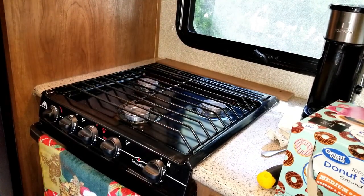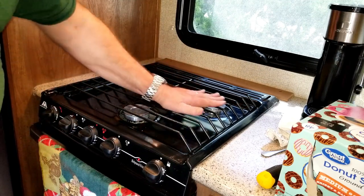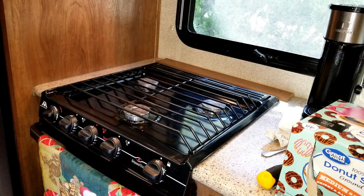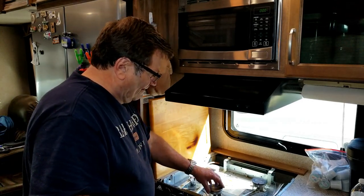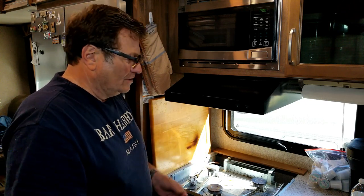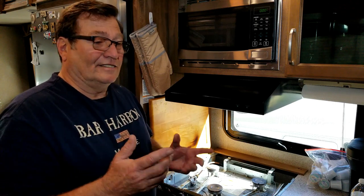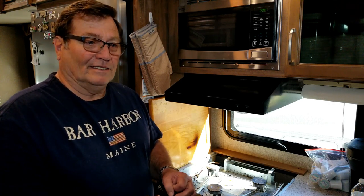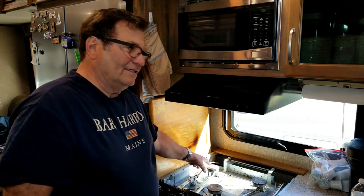And there you have it — easy fix. But this is a pretty common problem. All the vibration causes these screws to eventually vibrate loose, so if you haven't had it happen yet, it will. I've fixed these a couple of times and what I've found is that with traveling they loosen up again. So I came up with a permanent solution: instead of screwing them back together, we're going to rivet them back together, which I think ends up being a much better fix.